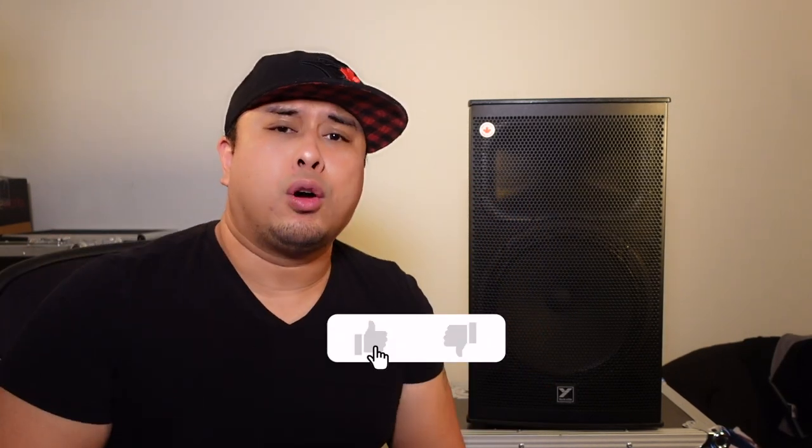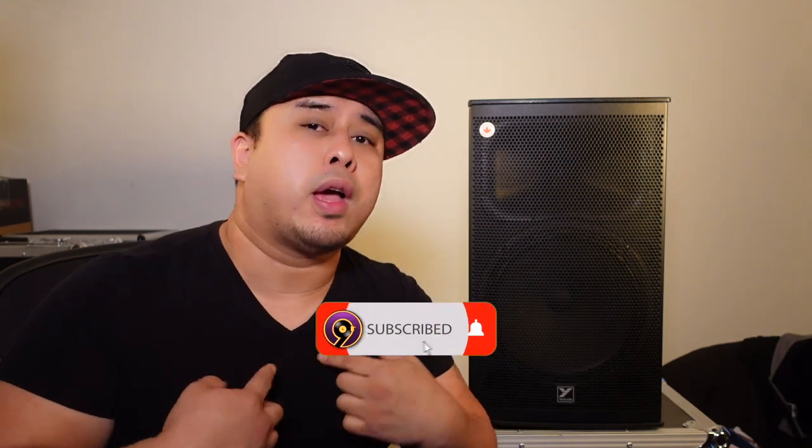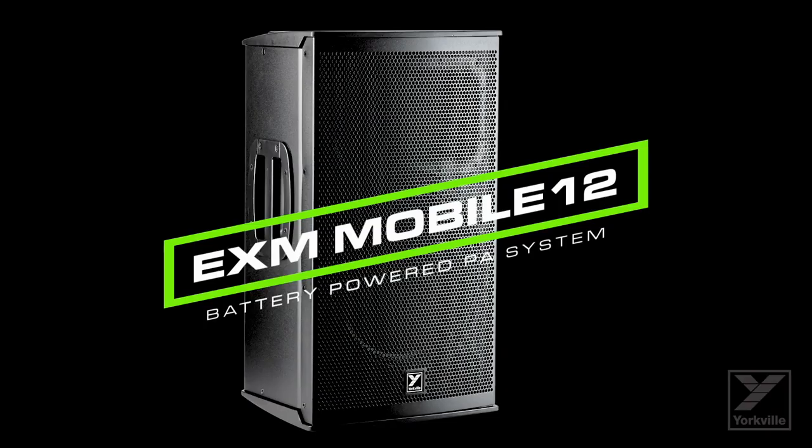Before we get into it, make sure to hit that like button down below, and if you're new to this channel, make sure to subscribe so you can help me out so I can make more videos like these for you guys. Here it is in all its glory — the Yorkville EXM Mobile 12, the bigger brother to the Mobile 8, which I did a review on. If you haven't seen it yet, check it out first and then come back.